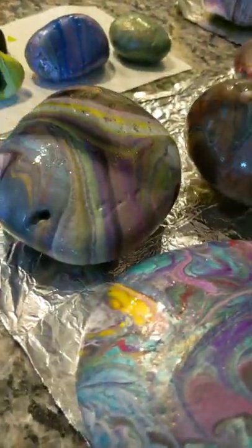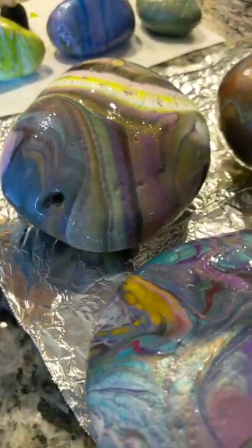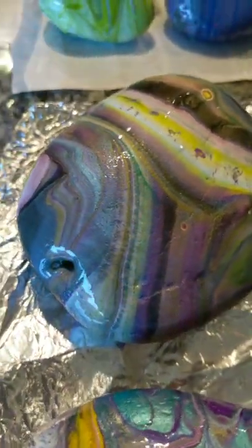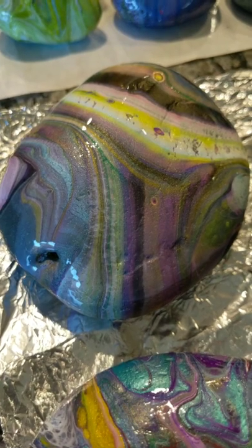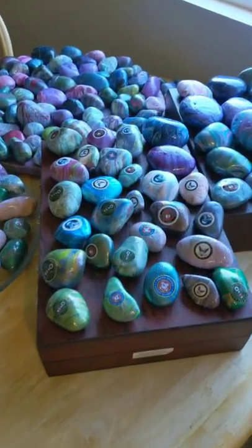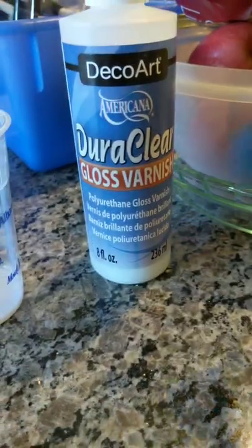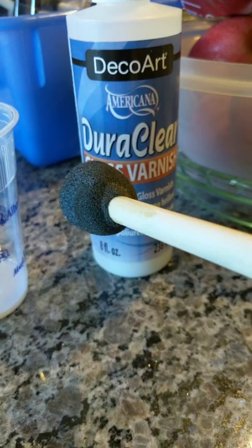Hello to everybody watching right now — I can't chime in with one hand but I see your hellos and I'm saying hello back. I've seen this rock before and it looked nice, but now sealed you can see more shimmer going on. The reason I don't resin everything is because I do a ton of rocks and most of them are given away. At this point I'm saving my resin for jewelry, but this DuraClear I highly recommend.